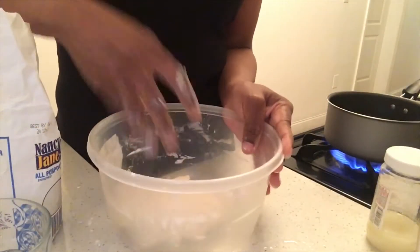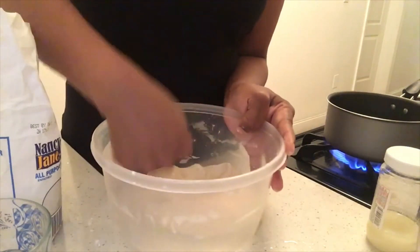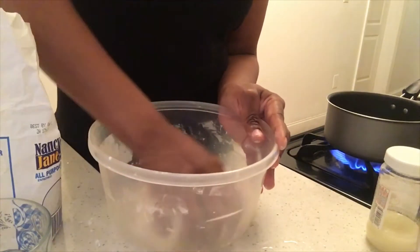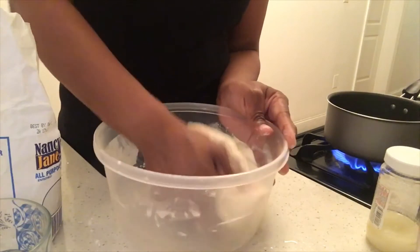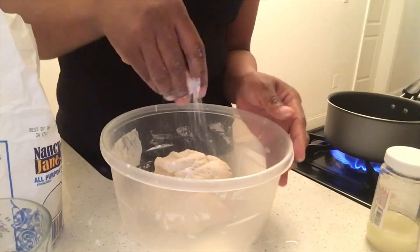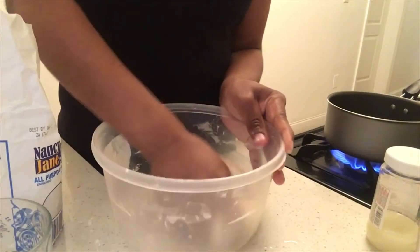I'm going to add some — I'm going to boil it so the dumpling is more thick. I'm doing this because the dumpling is thick in my hand.